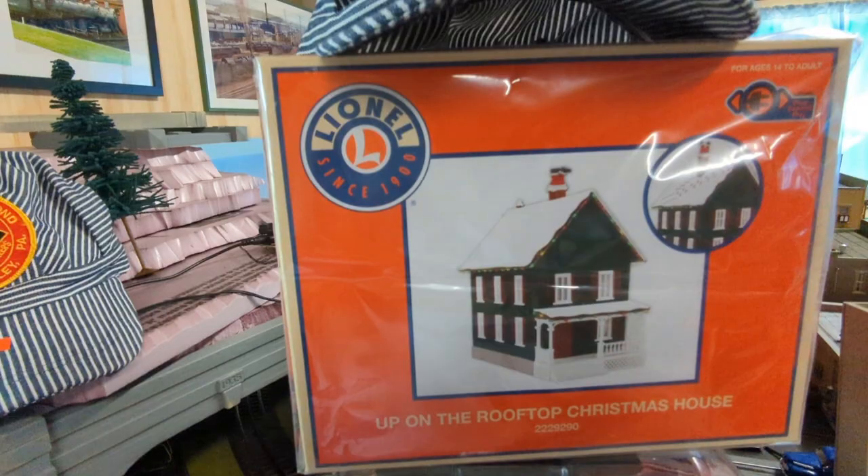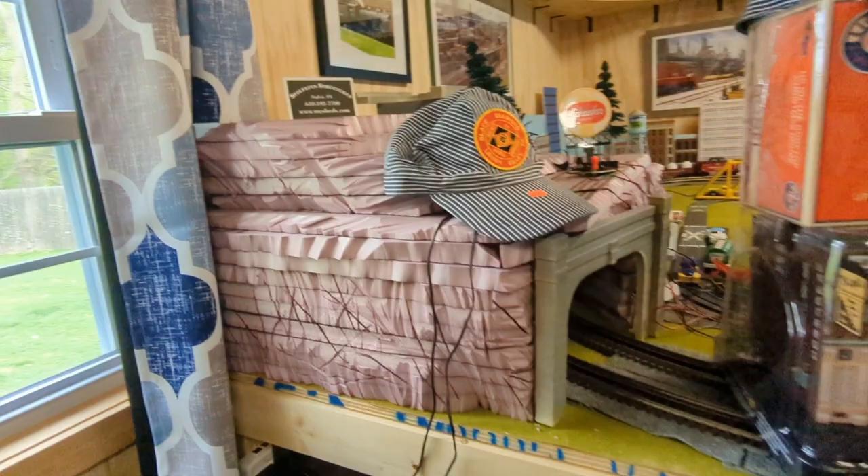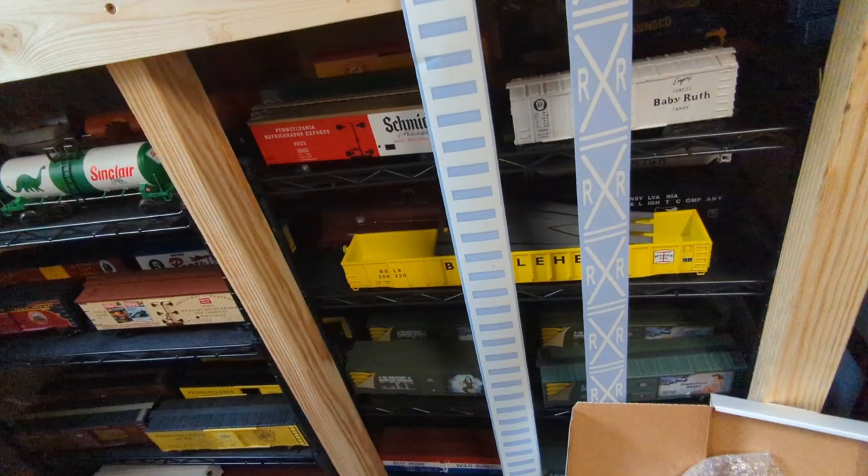I wanted to get Sully's Tavern but nobody had it. This new Santa was sticking out of the roof because my shelf unit up here is no longer going to be California to Las Vegas — when I redo it, it's going to be holiday themed, mainly Christmas. I also got a couple of hats.